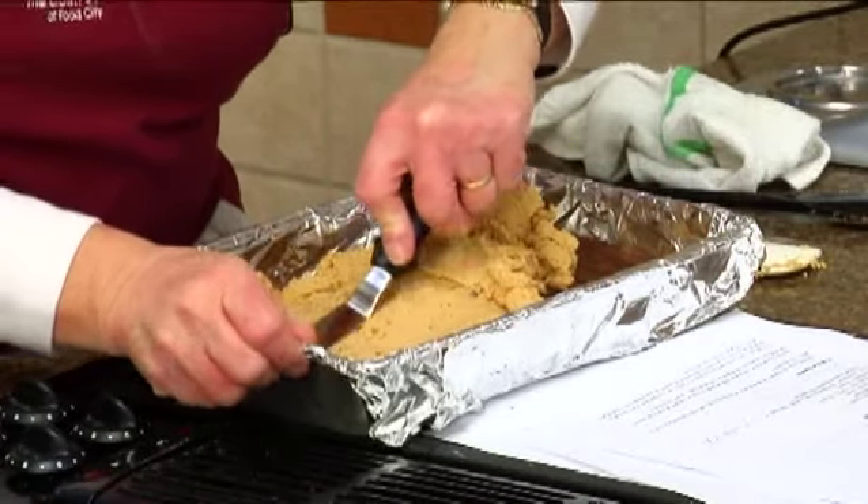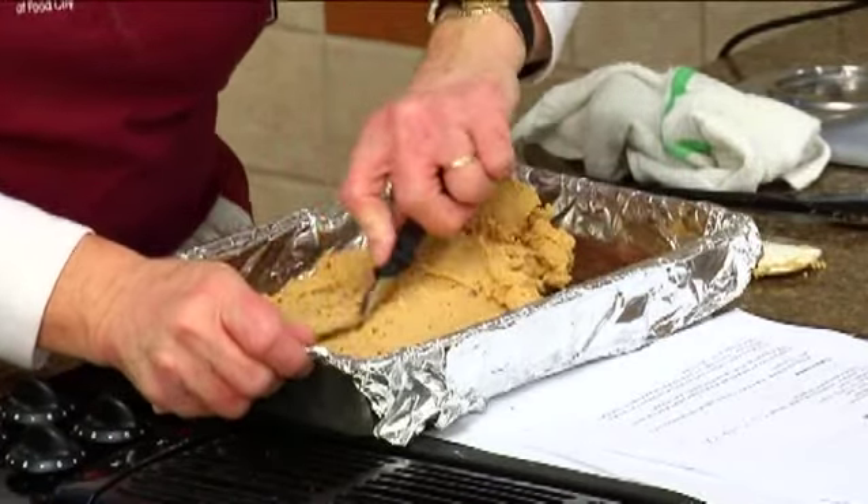Next week we're going to talk about gifts from your kitchen, and any of the things we did here tonight would be excellent for that. You could cut these up and put them in some pretty packaging on a plate — they all make great hostess gifts. If you're going somewhere and want to take something, it's nice to have a little plate of cookies or brownies.